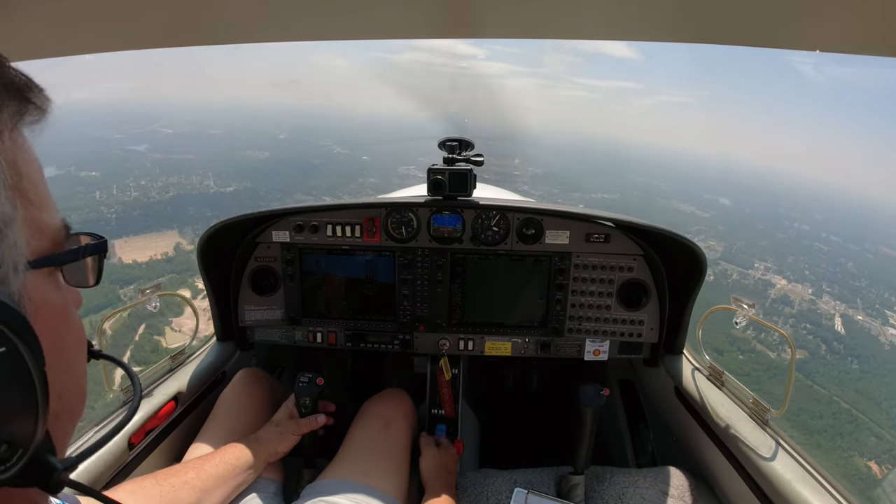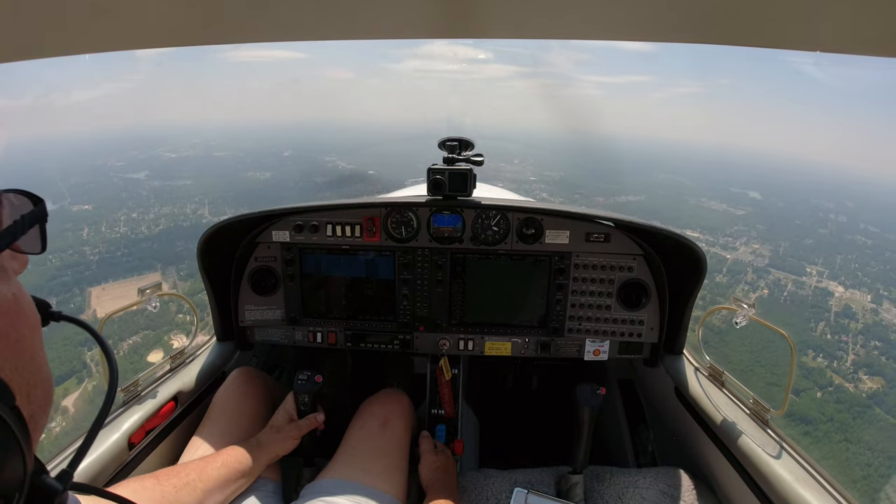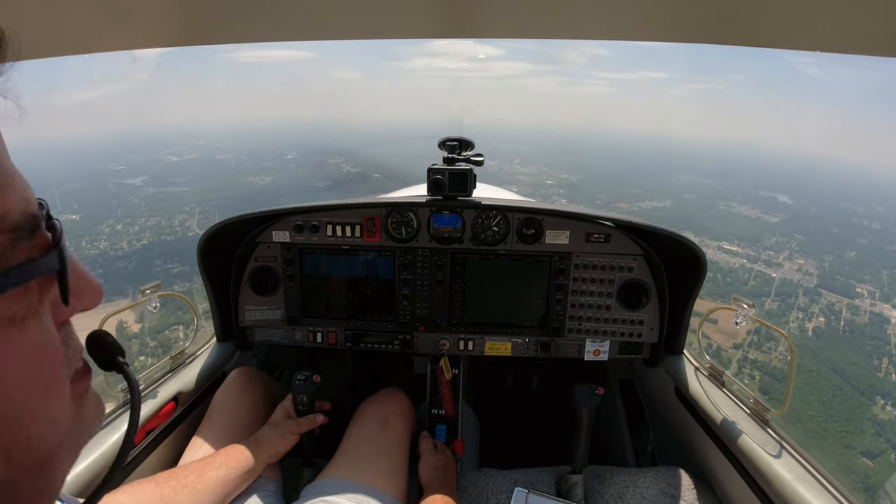Concord Tower, 526 Tums Air, 10 out of the northeast with Romeo, inbound full stop. Tower clears: Concord runway two, right downwind. Right downwind for two, 526 Tums Air. Runway two, clear to land. Clear to land runway two, 526 Tums Air.